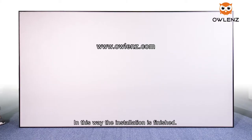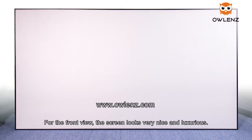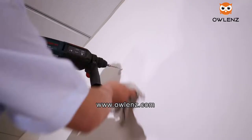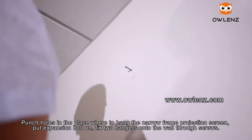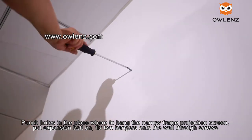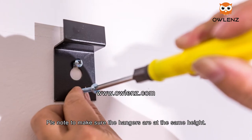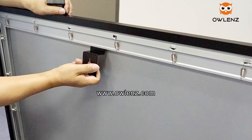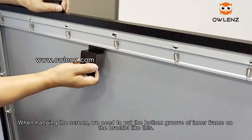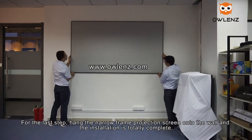The assembly is now finished. From the front view, the screen looks very nice and luxurious. Punch holes in the wall where you plan to hang the screen, insert expansion bolts, and fix two hangers onto the wall with screws. Please make sure the hangers are at the same height. When hanging the screen, put the bottom groove of the inner frame under the bracket.